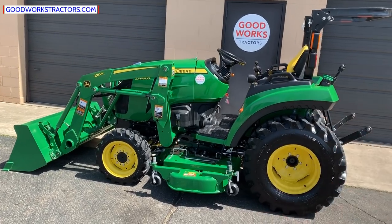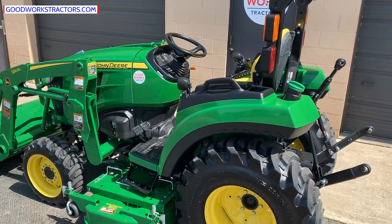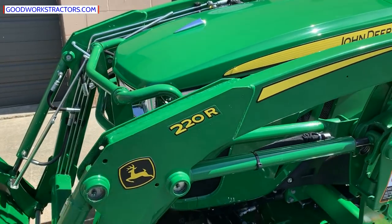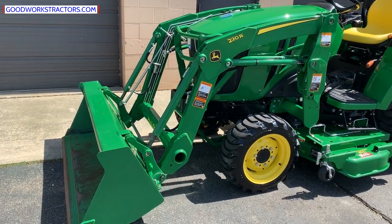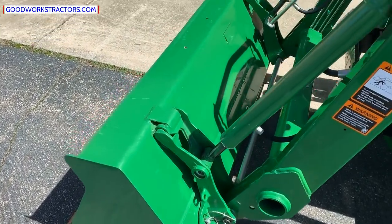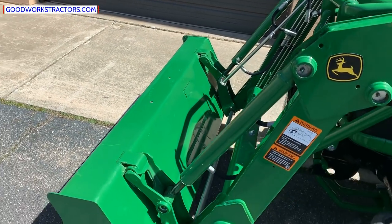The 2032R will be very similar to this machine here, but the 2025R is going to be substantially different, and you can see those videos on our YouTube channel as well. You'll see this tractor here is equipped with a model 220R front end loader. It is a quick park loader and does have a quick attach bucket on it. It is John Deere style, but attachments are readily available not only through John Deere, but through aftermarket sources such as myself.